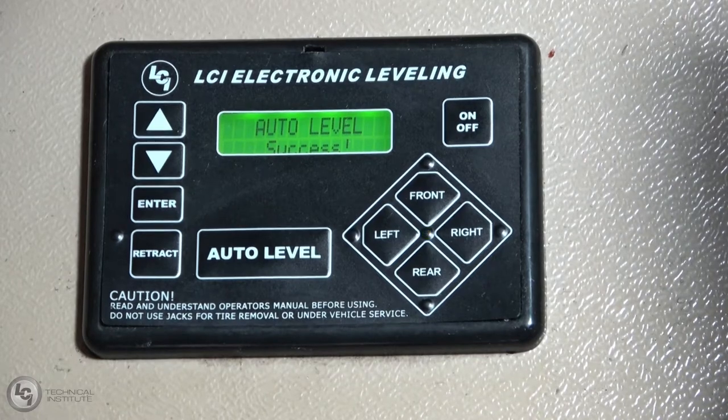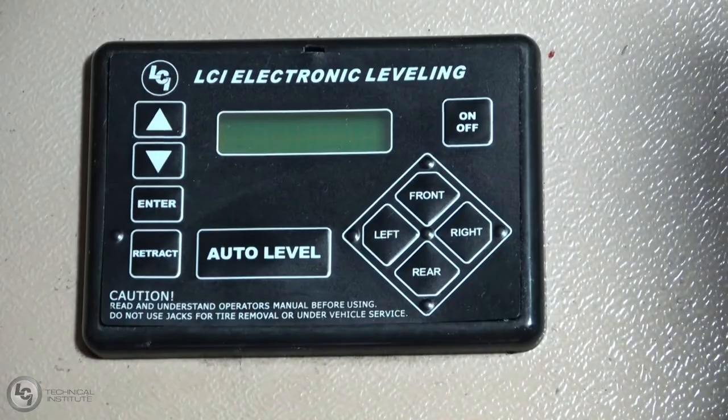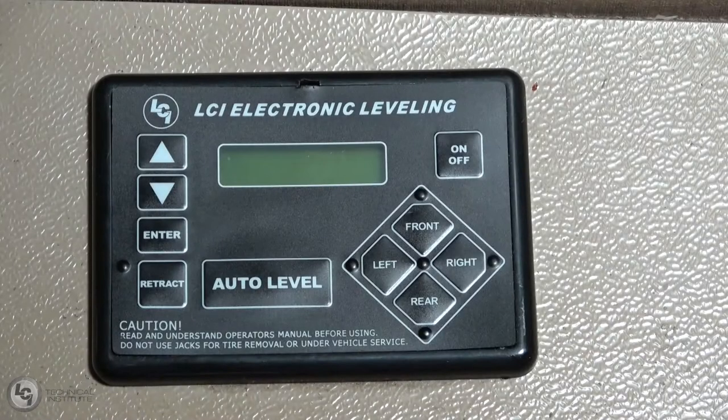And there we go — we're all set. Now all you have to do is simply turn the touch pad off and you're good to go. Now I'm going to show you an alternative to that: manually leveling.